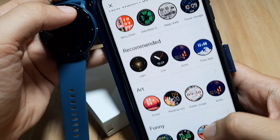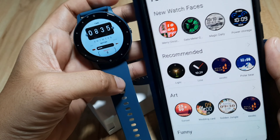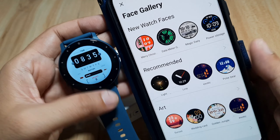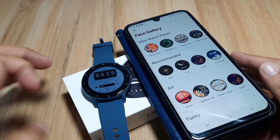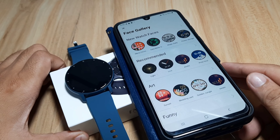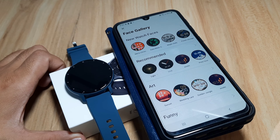Anyway, we achieved our goal — we have successfully downloaded a watch face to our ZL02 smartwatch. If you have any questions regarding this video tutorial on downloading watch faces for the ZL02 smartwatch, just drop a comment below and we'll try to answer your queries. Bye!